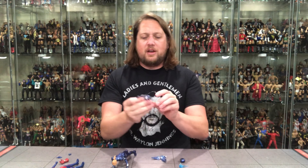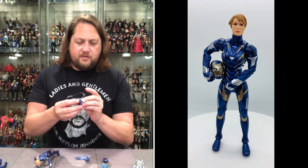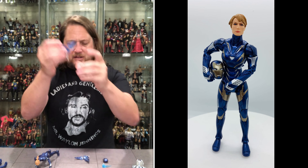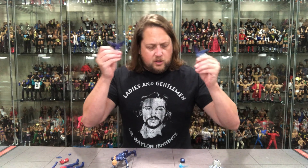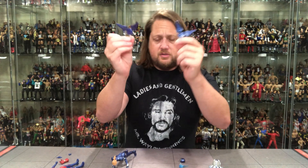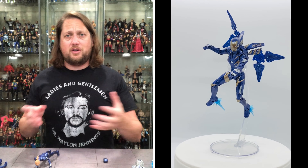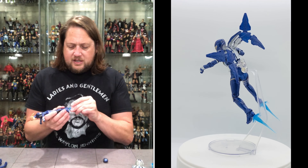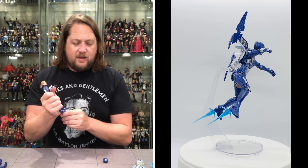You got Rescue with her backpack closed — that's one option — and then the opened option as well. We do like to see that. We've got the ones that fold in with the movement and joints too. We got two repulsor beams; we've seen these numerous times but it's always good to get those. You can use them for different characters, and they also plug into the feet — that's a pro tip. So you can put them on the hands, on the feet, wherever you want.